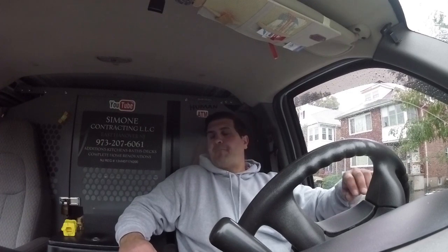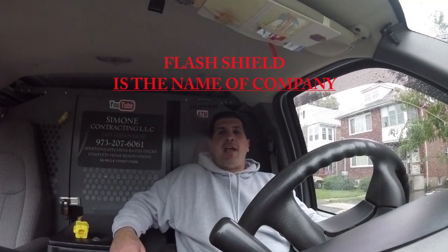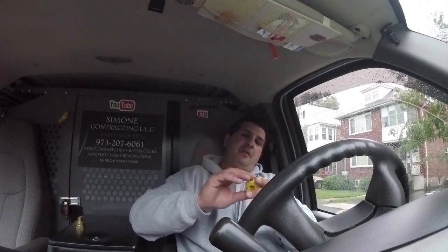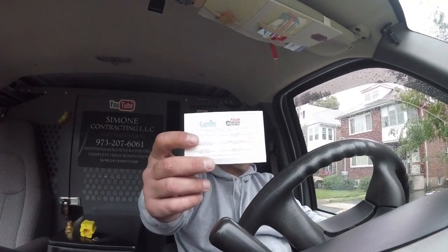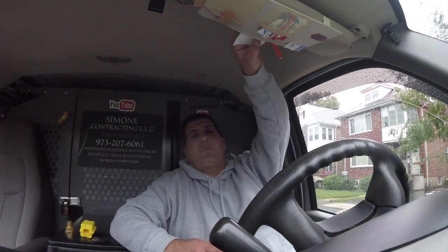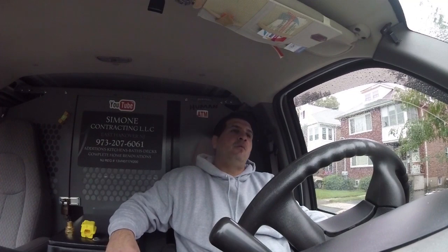Hey guys, good morning, Pat Simone here. Today we are installing gas shield — the flexible gas pipe. I'll get a couple shots in showing how you use the tool to strip the ends and install the fittings that are meant to be with the system. I'm going to run a 50-foot length because we're relocating a laundry room on a house I built last year. Make sure you get your certification — you do it online and they give you a number, so every time you purchase it they know where it is, because if it's not installed properly it can be a dangerous item with lightning strikes and whatnot.